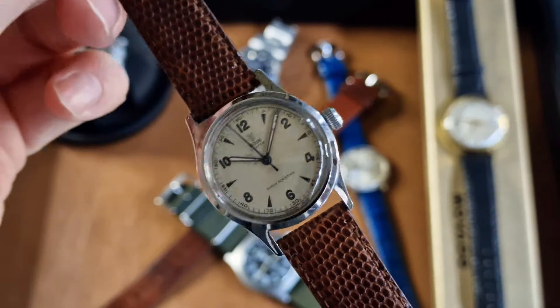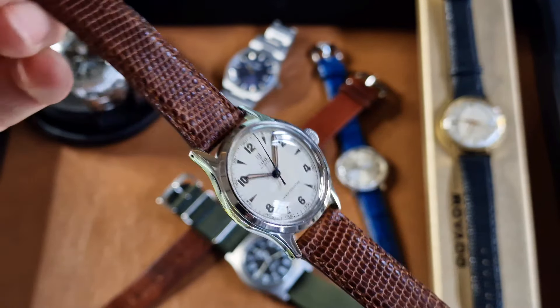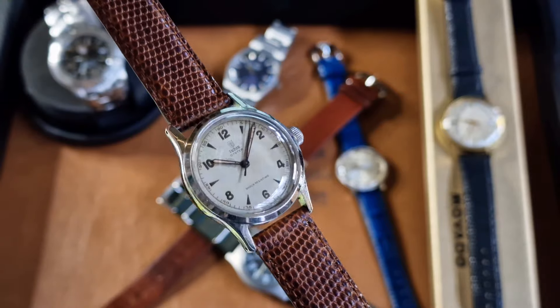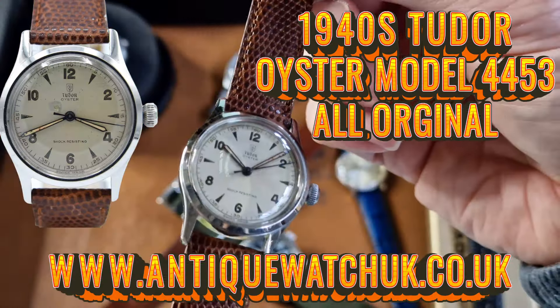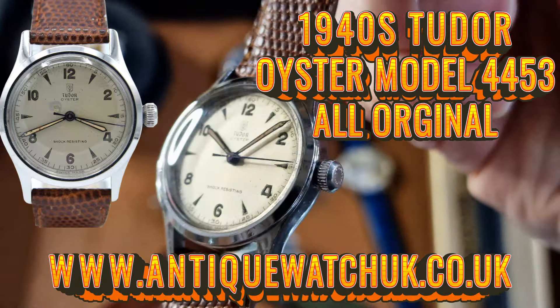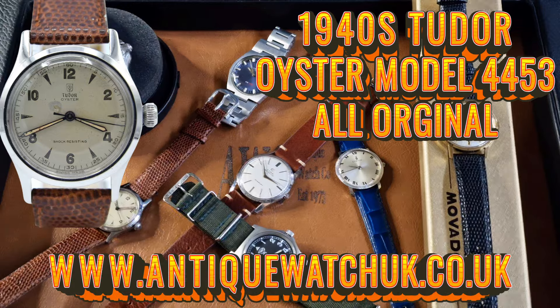That's on the website now at $795. Fully serviced with our 12-month service cover — non-waterproof, of course. Another reasonably priced watch on a budget.